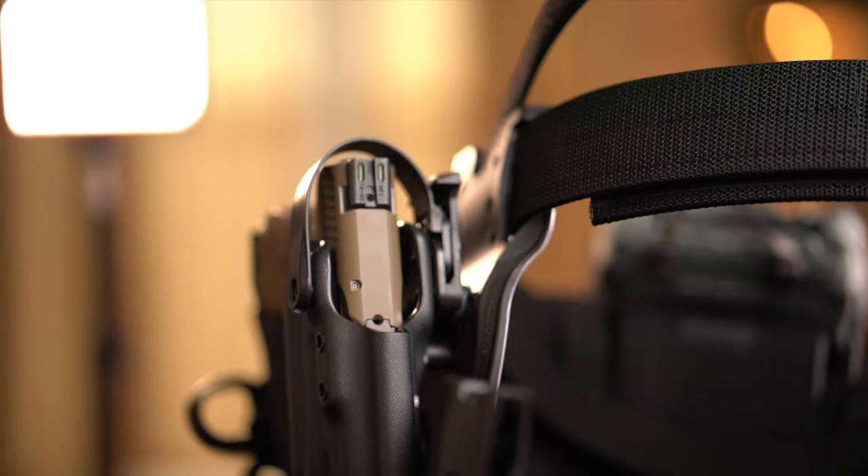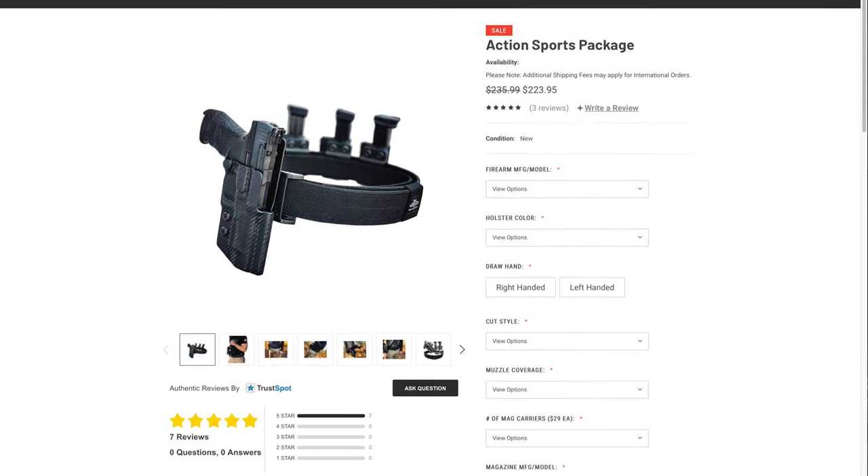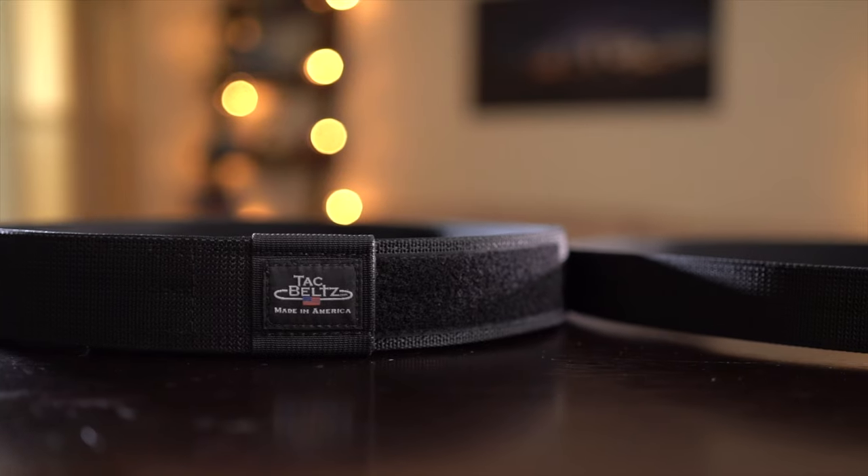Today's video we're going to be reviewing two belts, two tack belts from daraholsters.com. One's the one-and-a-half inch version and the other one is the two inch version, and they're awesome, so let's get into it. My name is Mike, welcome to The Gun Channel.